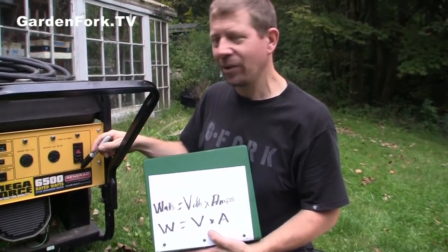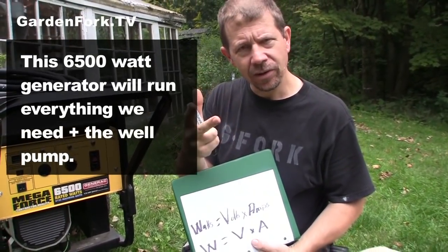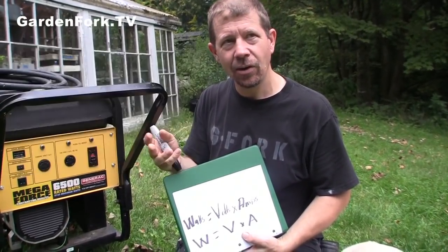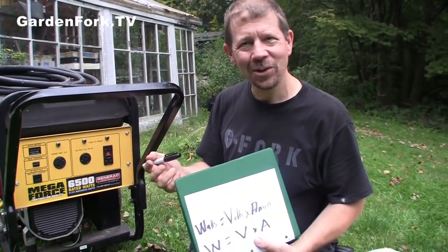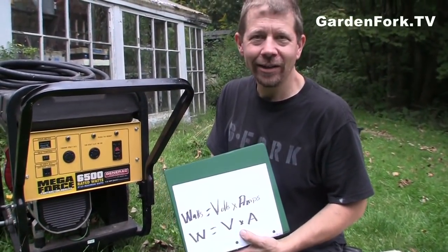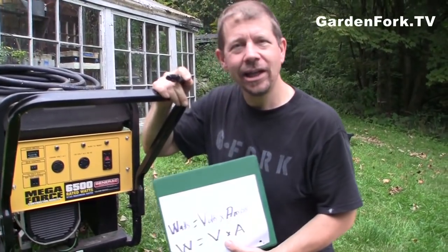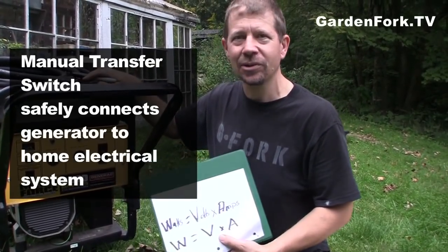This is a 6,500 watt generator and it runs our refrigerator, our furnace — we have an oil-fired furnace — the coffee machine, the microwave, the television, the stereo, our computers, and most of the lights in the house. On 6,500 watts with a 14 horsepower engine, you don't need a giant thing. The 6,500 watt one is really affordable too. The other thing you're going to need is a manual transfer switch — you have to be very careful how you're hooking up the generator to your home electrical system.